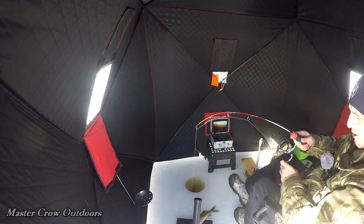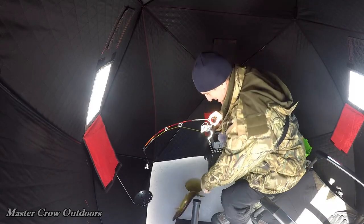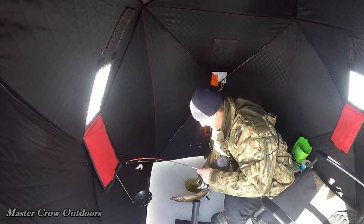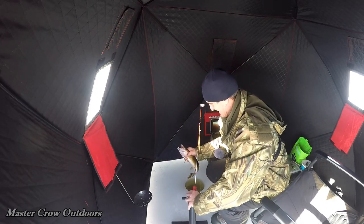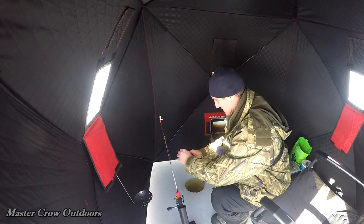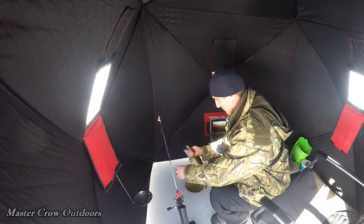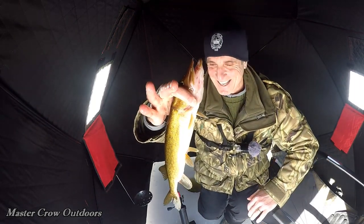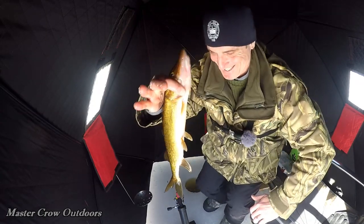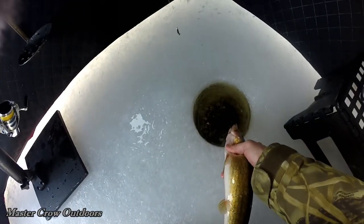Oh man, what a fighter! Get him through that hole — woo-hoo! Wet the old hands. What a nice fish. Oh, what a way to start, guys — check that out. Hey, how sweet is that? Get him back down there.